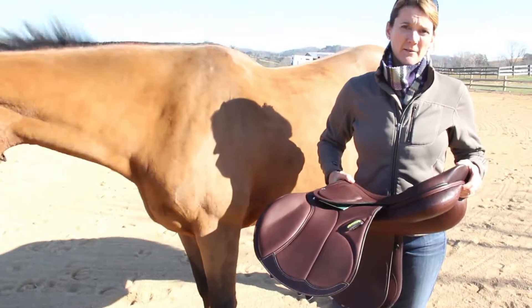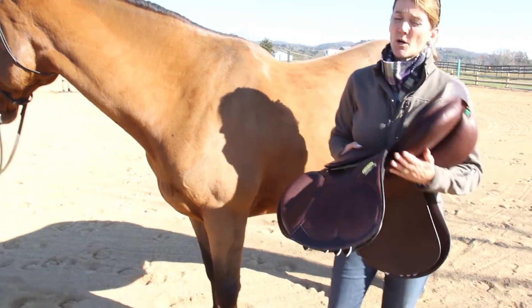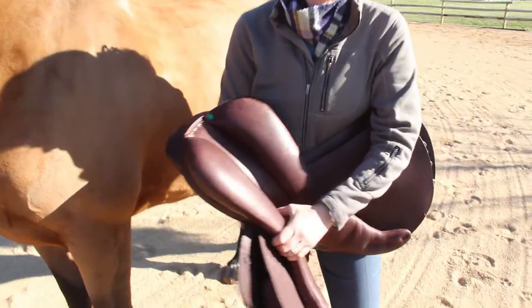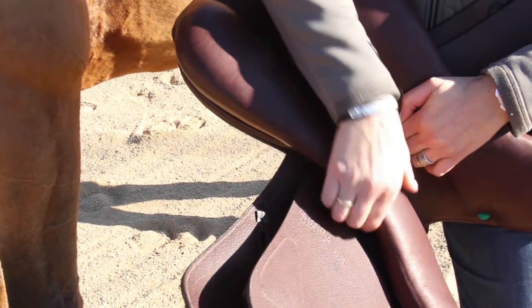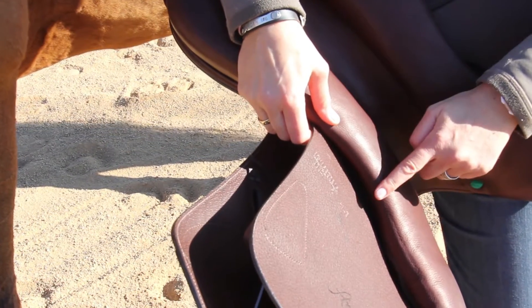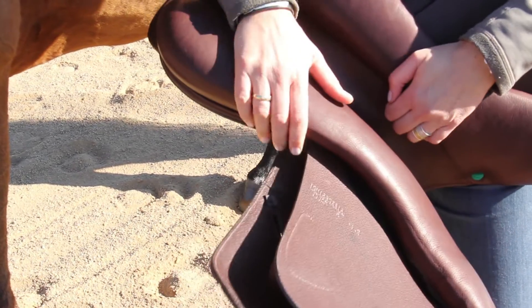The Amerigo saddles all have independent Swiss style panels. They're all wool — we don't use any rubber or foam. Basically, they're independent: the sweat flap is not sewn onto the panel. Once you sew the sweat flap onto the panel, you've made an angle which may or may not match the horse's back.